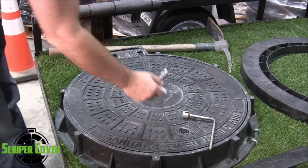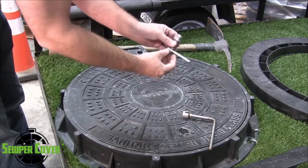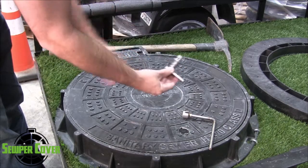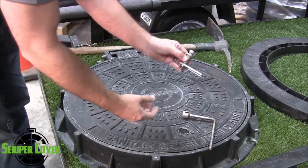All of our products that are internal are metal. These are stainless steel and these are 316 stainless. So each product will come with this.